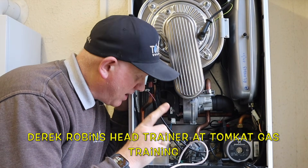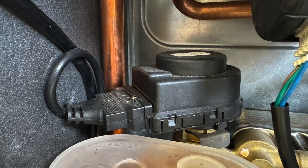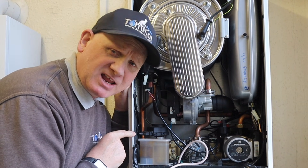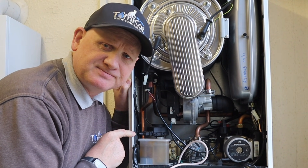Have you ever wondered how a combi boiler diverter valve works and what it looks like under that cover? Well, in this video that's exactly what we're going to find out, so let's get on with it.